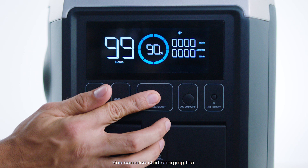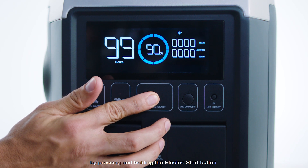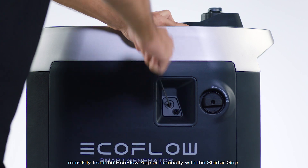You can also start charging the Delta Pro smart extra battery right away by pressing and holding the electric start button, remotely from the EcoFlow app, or manually with the starter grip.